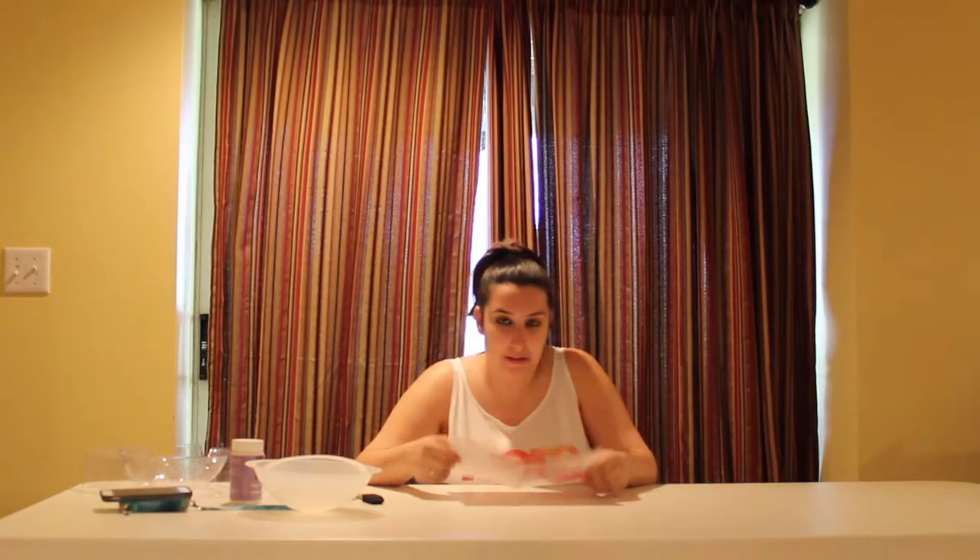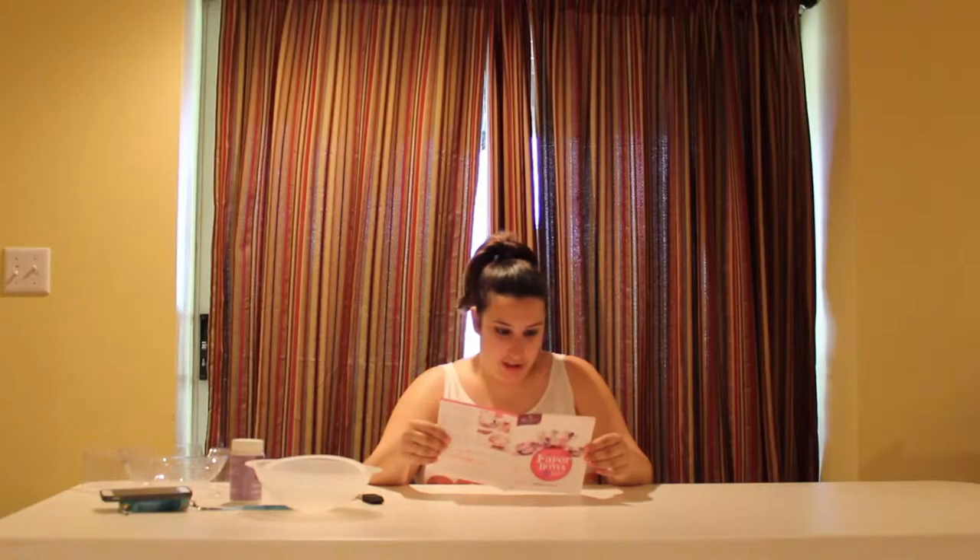What you'll need: protect work surface, sink for cleanup, patience while the glue dries, and watch our instructional videos. No one's got time for that — we're just gonna wing it.